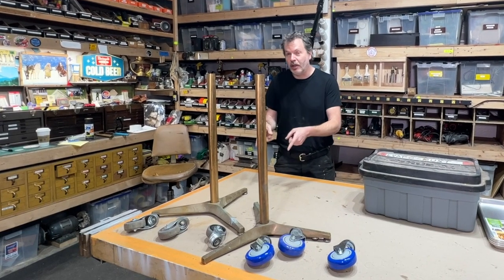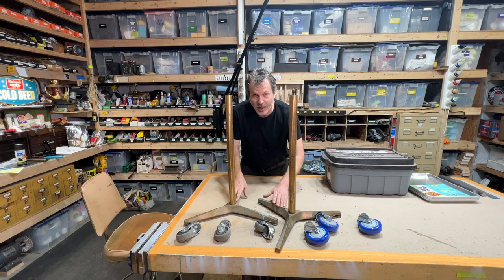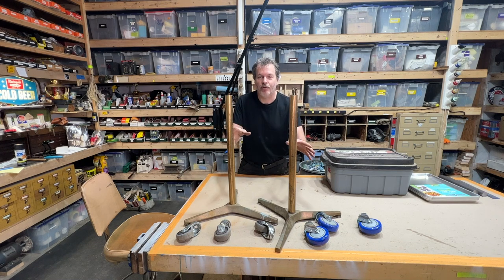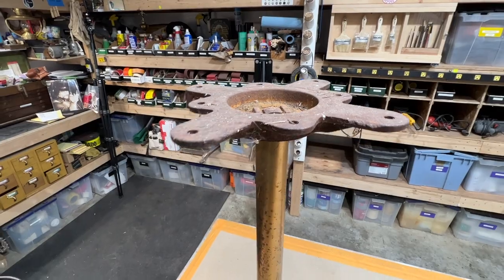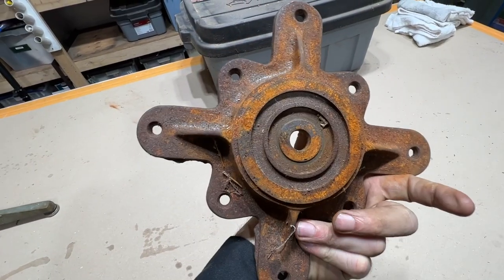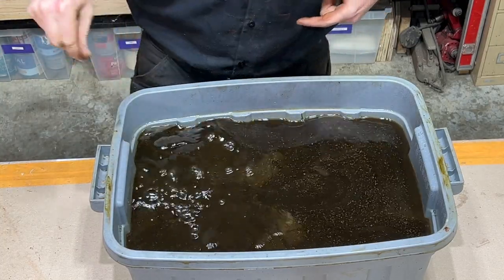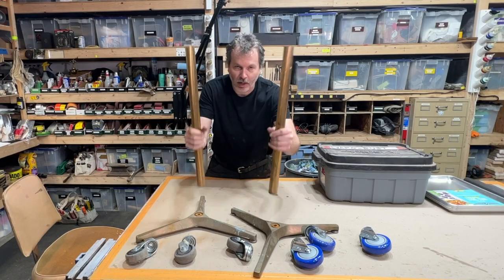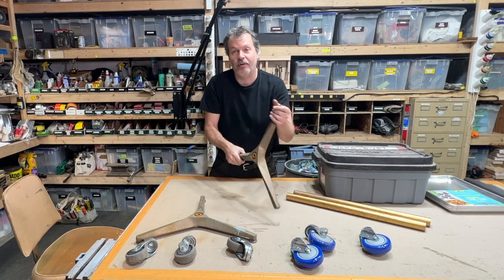I'm actually going to build two of them. Here is the plan for today. Somebody locally was giving away these cafe-style table stands, so I nabbed them right up. These did have a metal cast part up top that holds the table. They were sitting outside, a little rusty, so I threw those parts into some Evapo-Rust overnight to get that rust off.